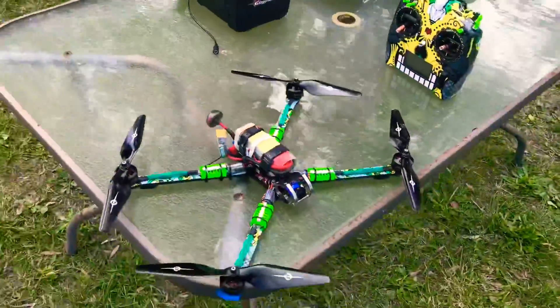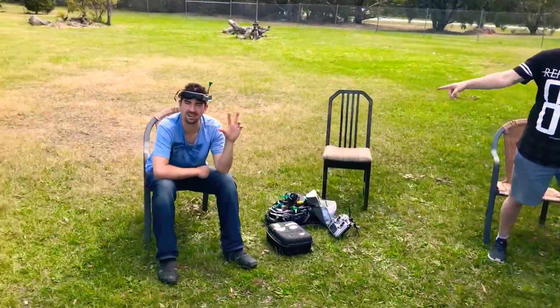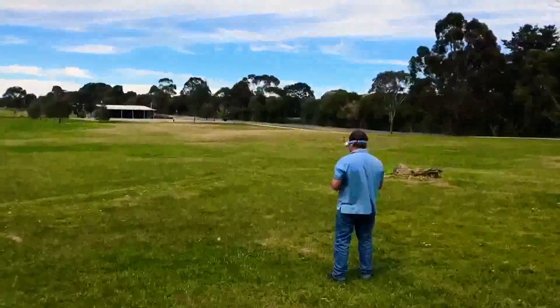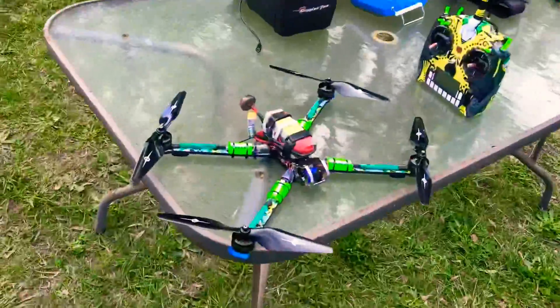FPV - I'm here with the guys from FPV Buddy. There's Chris, Ben, and Richard there, and we've got Pierce and we've got people flying around. It's a beautiful day and we're going to see what happens.